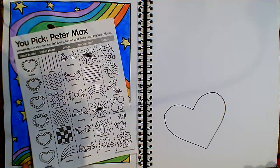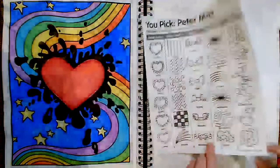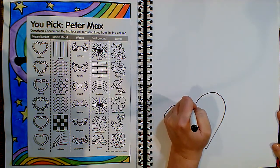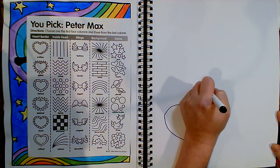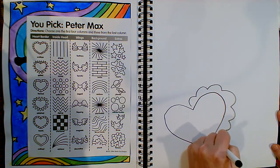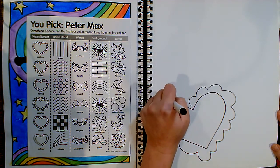The next thing on my list is some kind of border around my heart. This time I think I'm going to make a scalloped edge. If you don't want to put anything around your heart — or whatever shape you chose to draw — you don't have to.